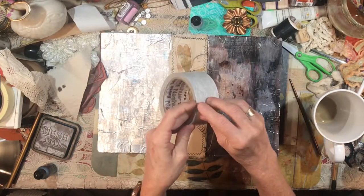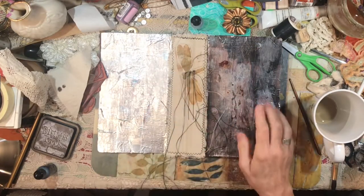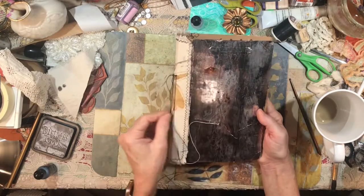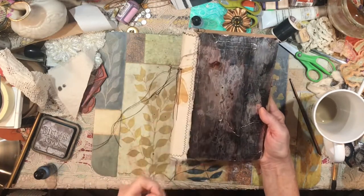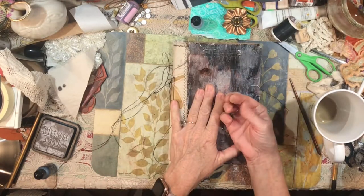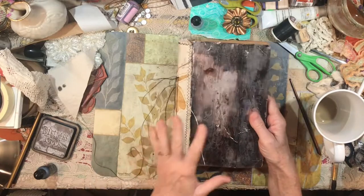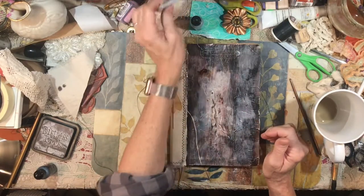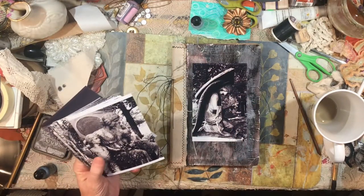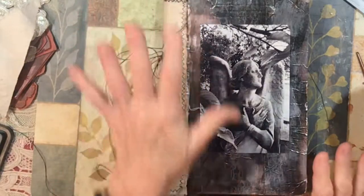This turned out really neat — I took some Nashua tape, which is a metal tape that's sticky on one side, and when you pull the paper back on top it looks like metal. I put some alcohol ink on that and painted it around, then used a cloth to take up the excess. I think I'm going to put some sort of image on the front — probably one of these; they're so beautiful.